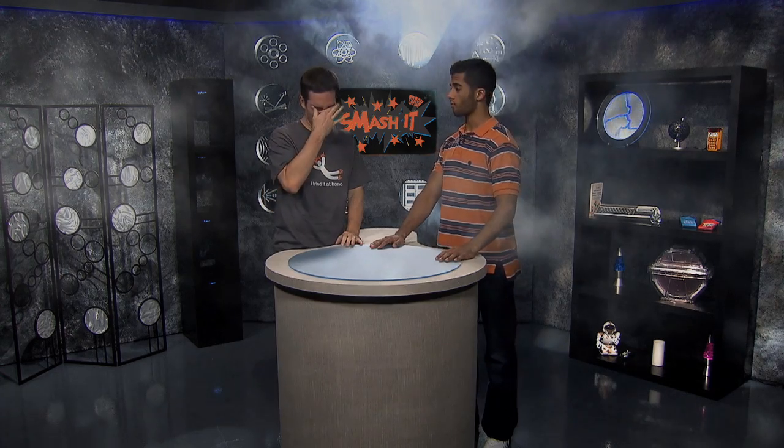Hello everybody and welcome to Smash It. I am Bentley and this is my smoking co-host, Taj. Great Scott, Taj. What did you do and what is that smell?